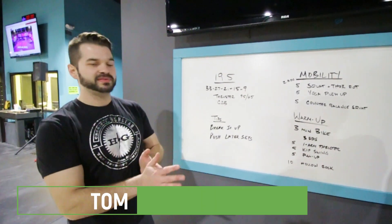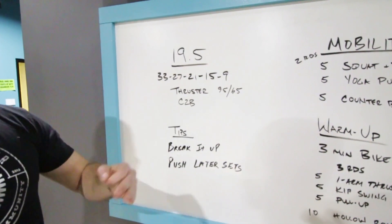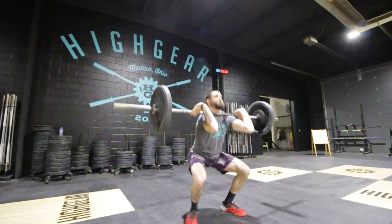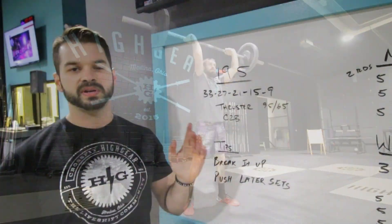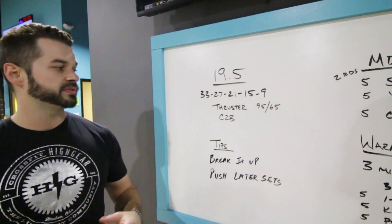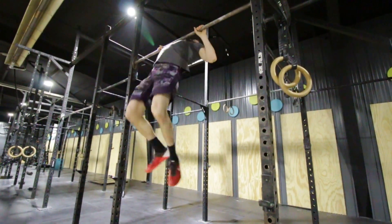So here we go guys, 19.5 — I think it's the cherry on the top here for our 2019 Open. Probably a little bit more reps than we had predicted, so we have 105 reps of two movements: 33, 27, 21, 15, and 9 of thrusters — for men it's 95, women 65 — and then we have chest-to-bar pull-ups.